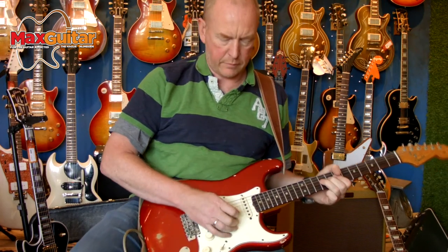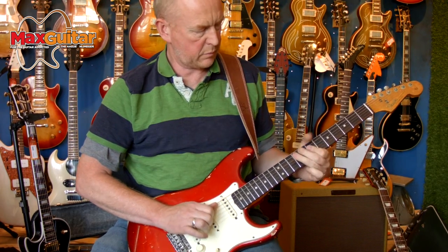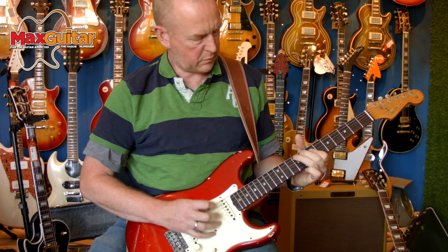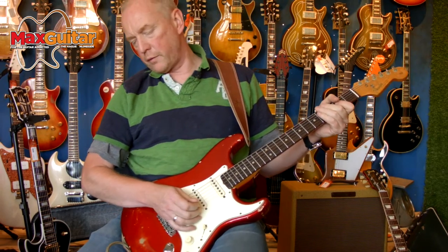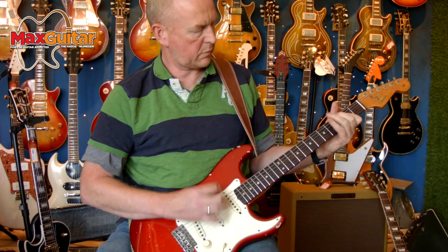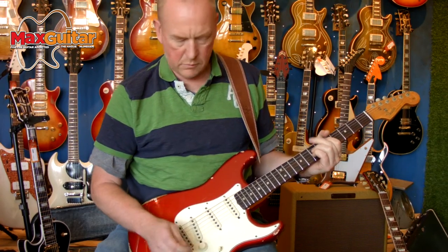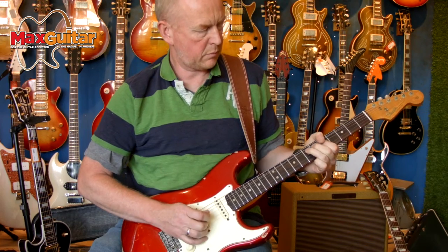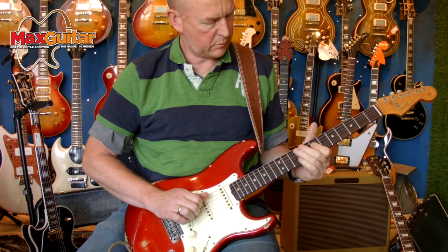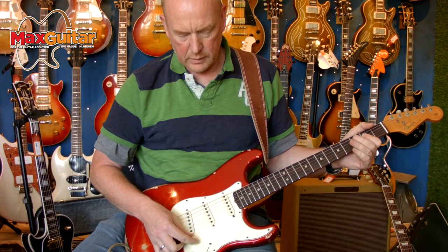Give it a little overdrive. It's a really nice guitar.